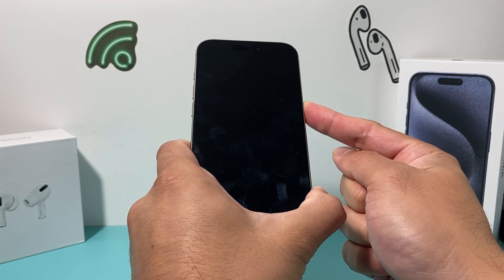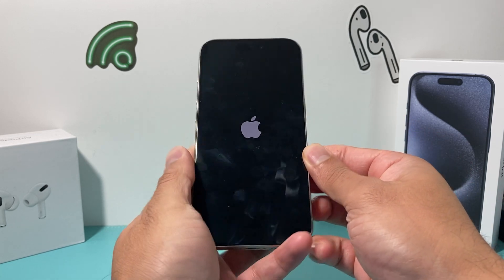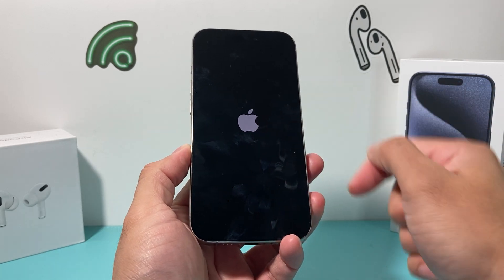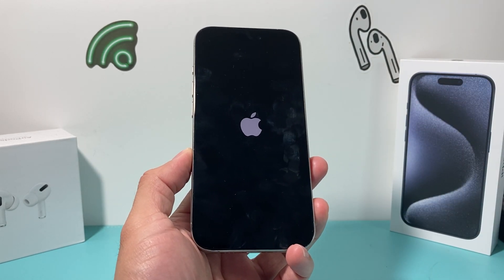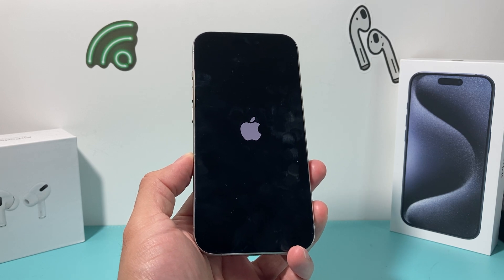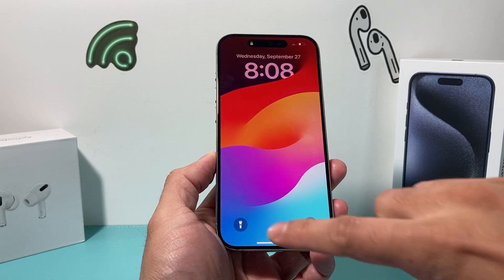When the screen goes completely black, let go of that button and let it reboot after you see the Apple logo. Also, if you really are close to the phone, try to put a little distance — more than 12 inches — so that message doesn't pop up when it turns back on.